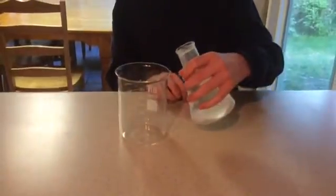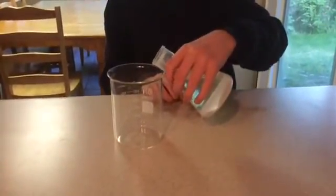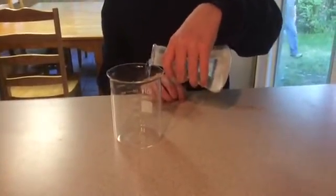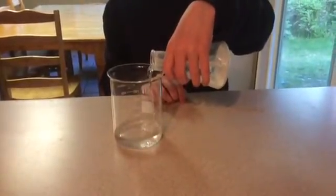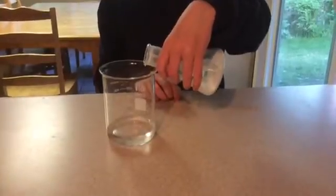And now he's going to pour off the clear part into the beaker and he'll leave the sediment behind in the flask. We want only the clear part. That is what is known as decanting.